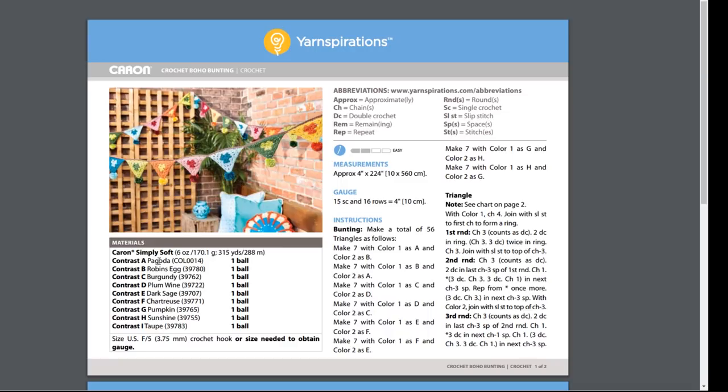Whatever you choose, the most important thing is that you organize this before you try to dive into the pattern. If you're using the same colors listed in the instructions, you don't have any more work to do — you can just leave it as is. But if you're using your own color scheme, then you will need to, either on a scrap piece of paper or right here on the pattern, cross off the colors you are not using and replace them with the colors you are using.